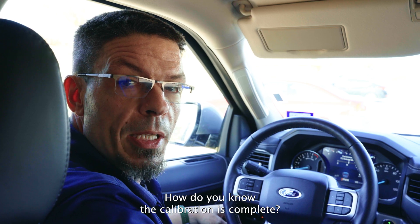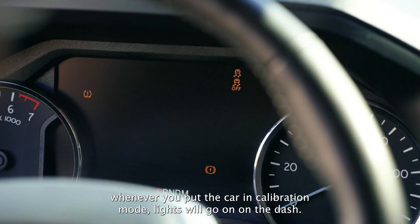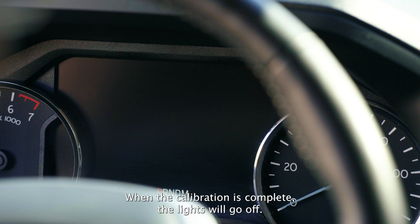How do you know the calibration is complete? Well, in most cases, whenever you put the car in calibration mode, lights will go on on the dash. When the calibration is complete, the lights will turn off.